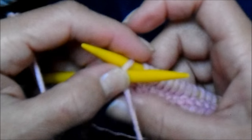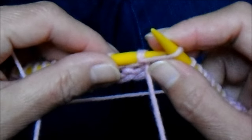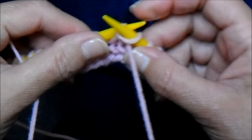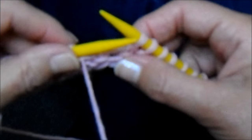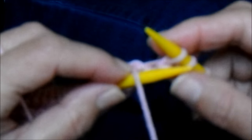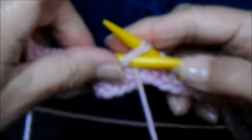Próxima carreira, vou fazer 42 pontos em tricô. Nesta carreira, eu pego dois juntos novamente, um meia, e dois pontos juntos. Observem que na carreira anterior eu fiz esse do meio em tricô. Nesta aqui eu fiz em meia. E sigo o restante dos 42 pontos até o final da carreira.